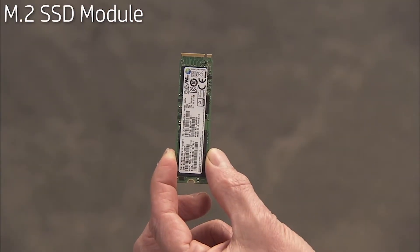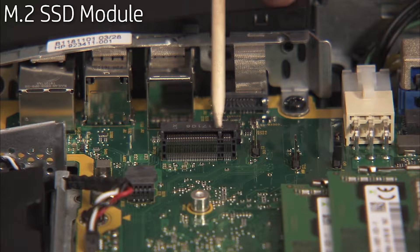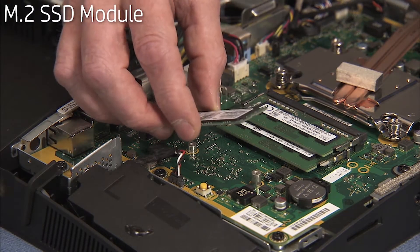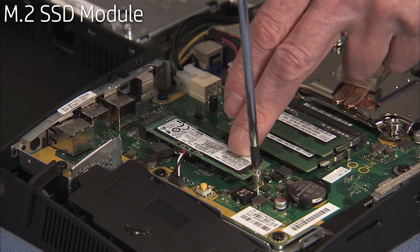The M.2 module has a notch near one of the side edges that aligns over a key in its motherboard socket. To replace the M.2 SSD module, angle the module into its motherboard socket at a 30-degree angle, engaging the notch over its socket key, and press the module down.